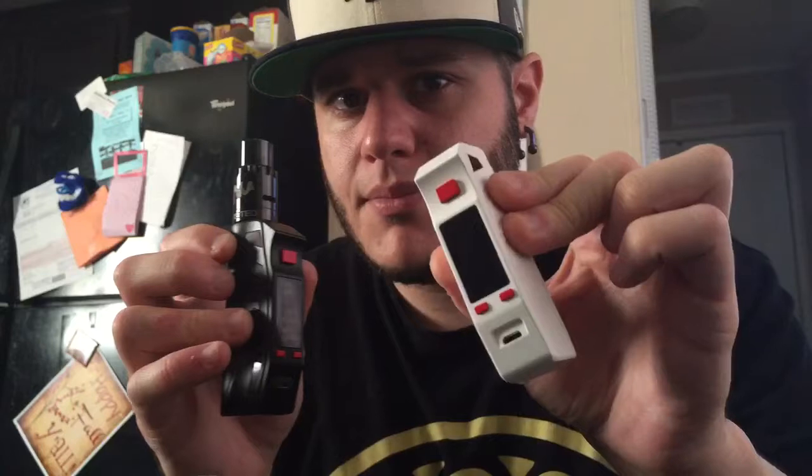They sent me two of these — the black version with the red buttons and also a white version with the red buttons. Mine has the USA made chipset in it. I do believe they make a DNA 75 version of this box, but I've never owned a DNA device so I don't know anything about that. The one I have has the ordinary USA made chip.